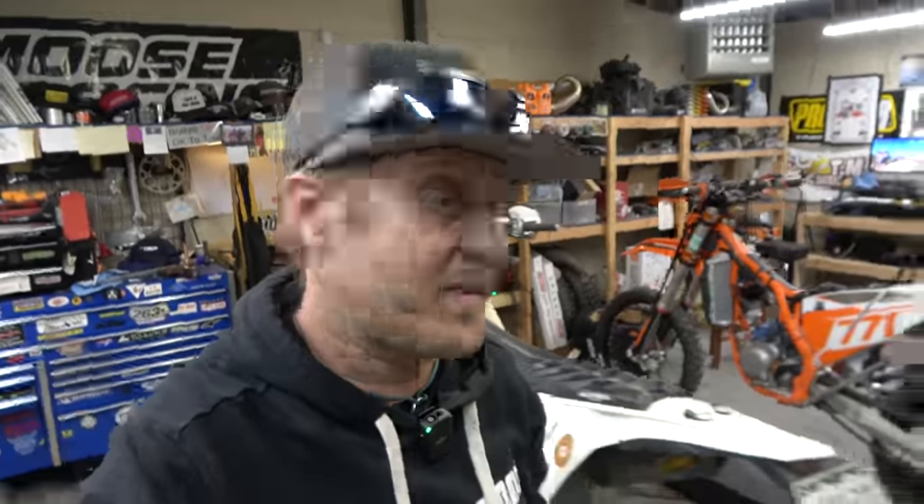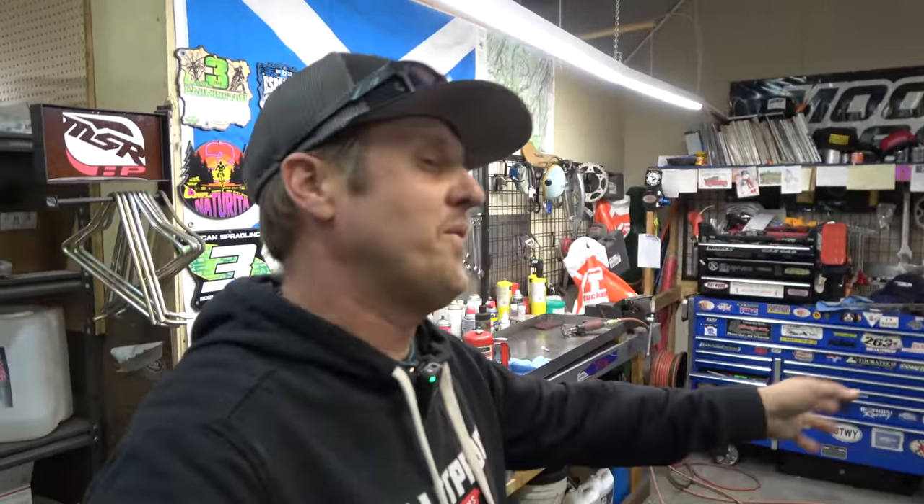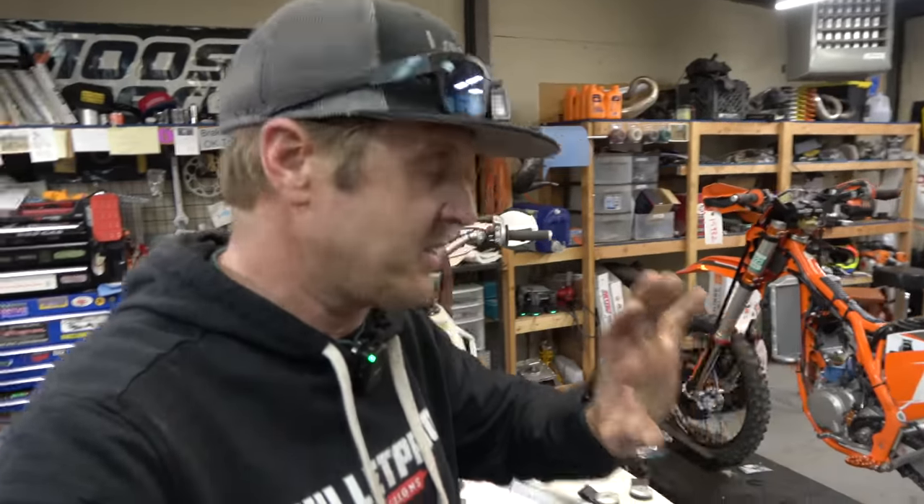First on the lift is my 2018 300 XCW. Normally the Schlag doesn't involve too much of my own stuff — I'd leave that for other videos — but I'm doing this one because I'm waiting on parts for the other 300 over there. It wasn't really blown up, but it has a scratch in the cylinder, and we're waiting for that to get back.